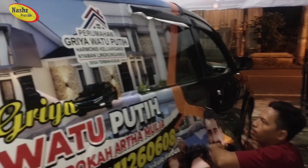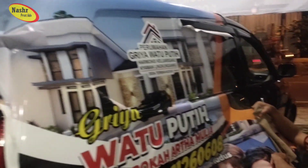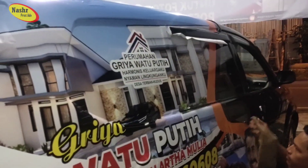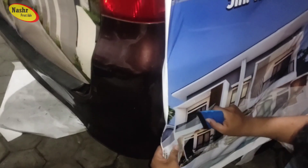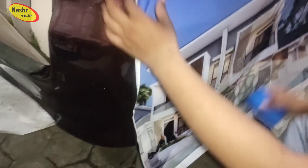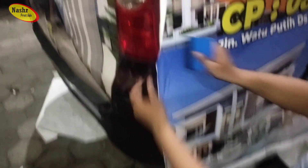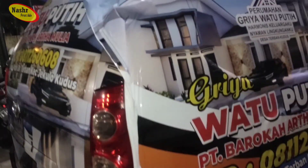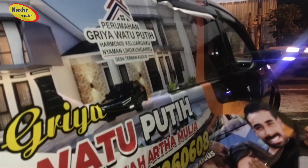Branding mobil dengan bahan sticker chrome blushing, jadi tampilannya lebih blushing. Nah ini yang sebelah kirinya sudah selesai, sebelah kanannya juga sudah kita ambil video yang sebelah kirinya. Nah seperti ini ya, ada lekukan-lekukan jadi memang harus hati-hati.